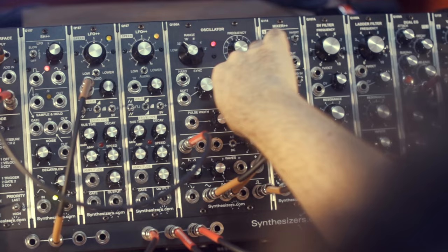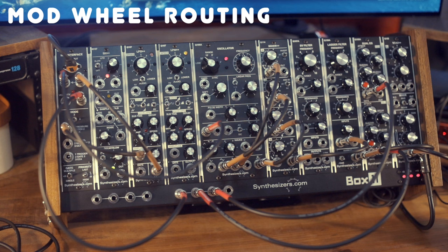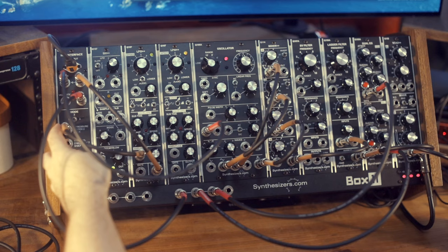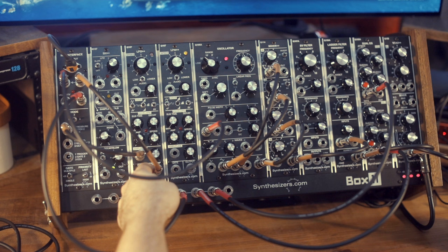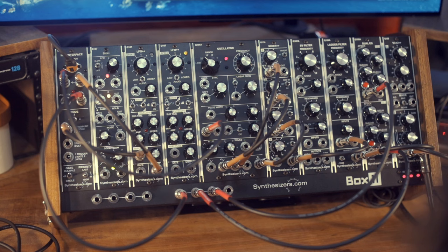This is all just with the mixer. You might think the mod wheel doesn't work in a Dotcom system — but it does. The LFO++ module gives it to you, thanks to its included VCA. You go into mode number three, which gives you access to CC1, the MIDI signal from the mod wheel. You take CC1 into amplitude, which controls the amount of output from the LFO++. Then take the LFO output into the add-in input, set the LFO to low speed, and balance the amount between the mod wheel and the amplitude knob.